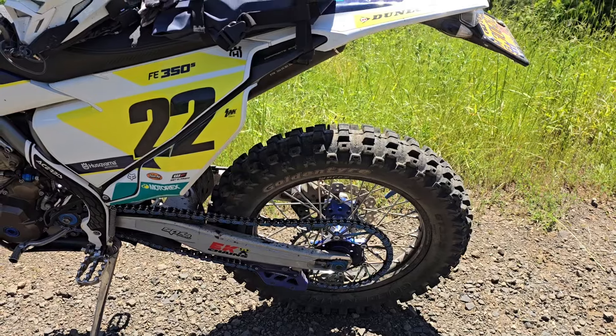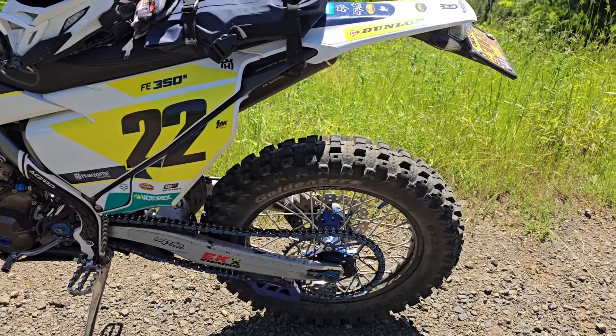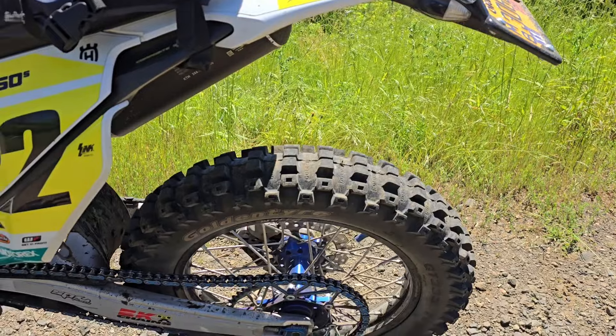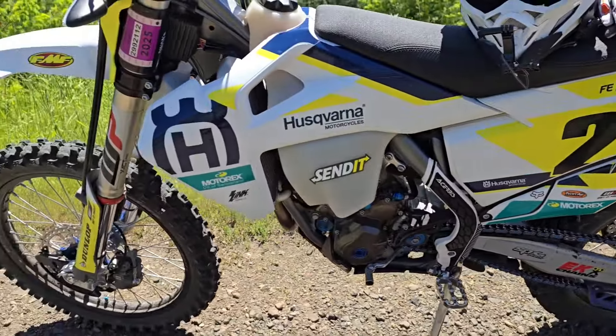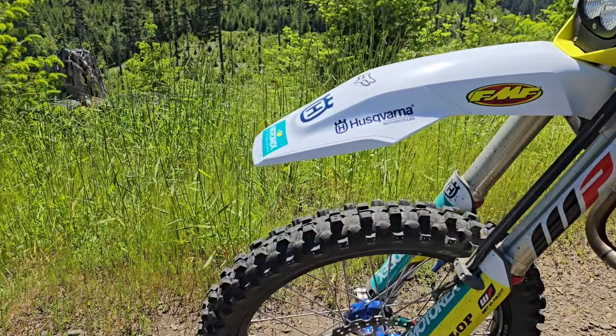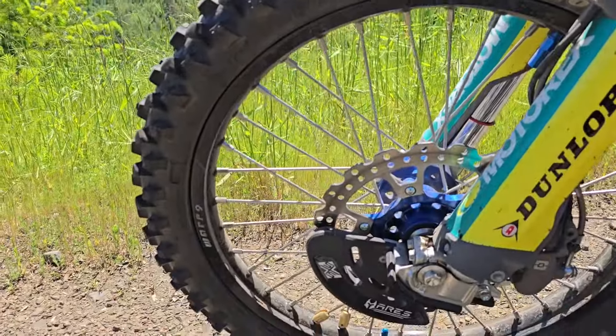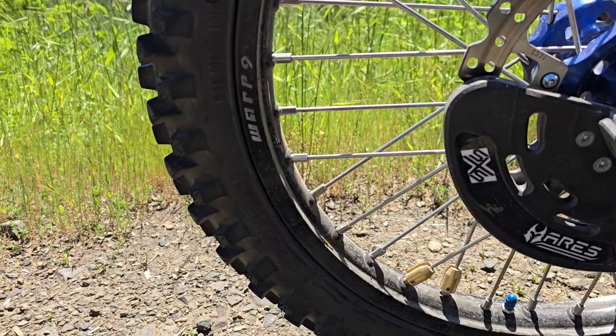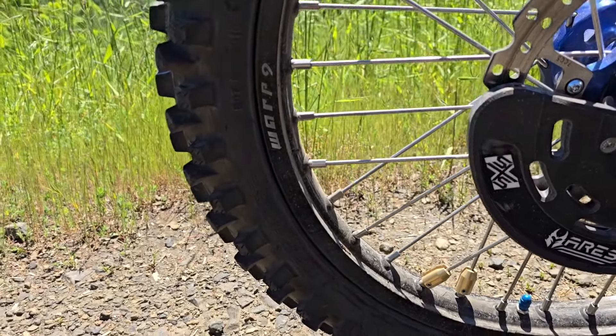If you want a tire that lasts a long time, the Tusk D-Sport is pretty good — it's harder rubber with self-protecting knobbies. But when you get off-road and it's muddy, the Golden Tires excel. That's why I run them, because I'm in the Pacific Northwest — it gets wet and muddy — and when I go off the pavement I'm not wishing I had a different set of tires.